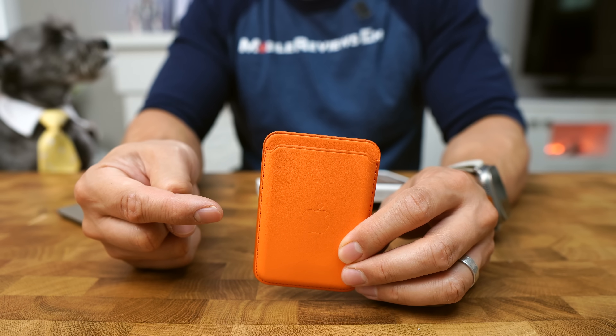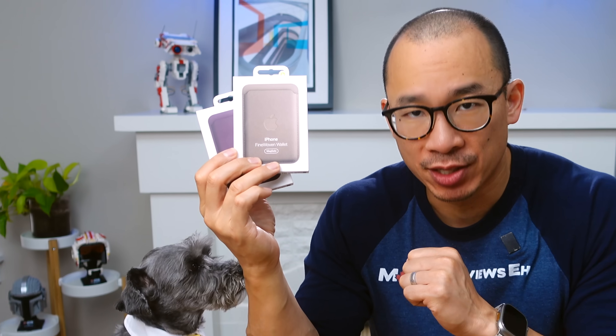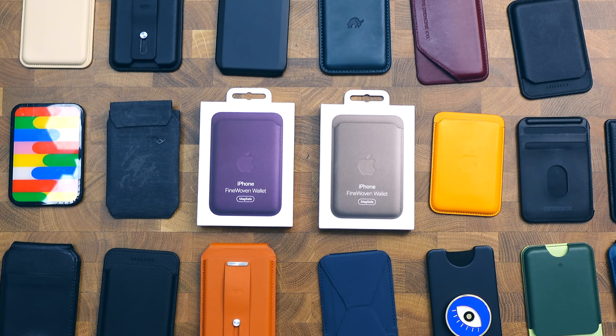Rest in peace, Apple Leather MagSafe Wallet. Long live fine woven wallet? So the question is, are these fine woven MagSafe wallets any good? How do they compare against the other 30 MagSafe wallets I've been testing? Stick around, you're gonna want to see these results.